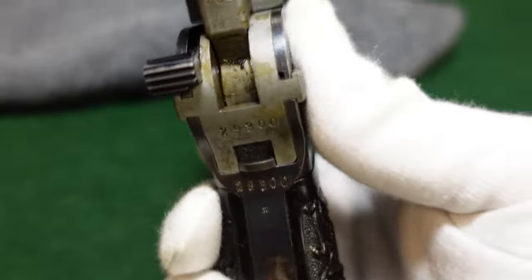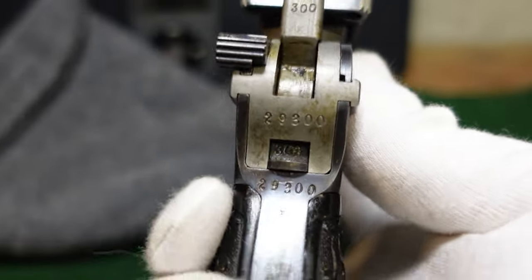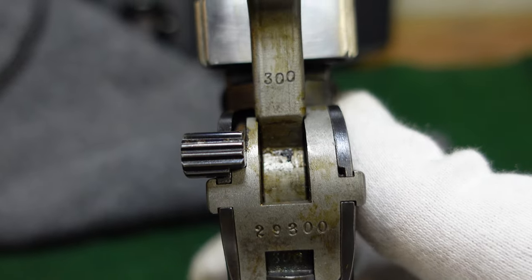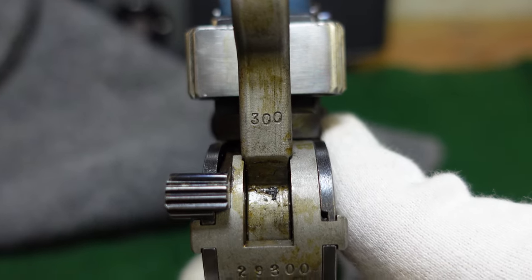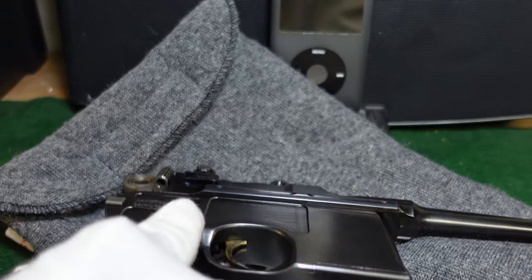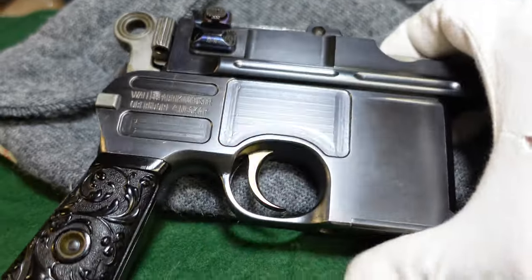Looking at the back, you've got your standard repeated serial number and your hammer number matching to the gun as well.